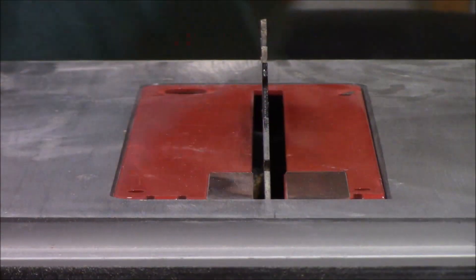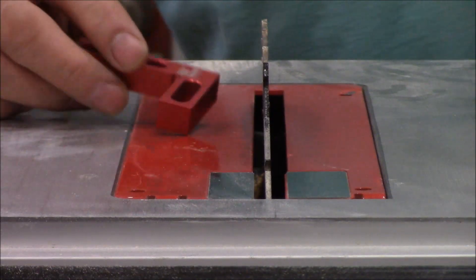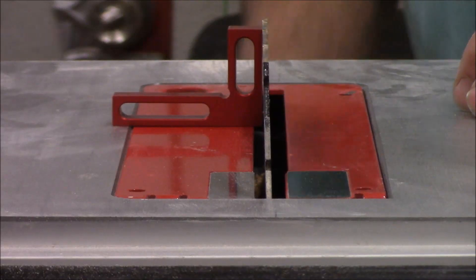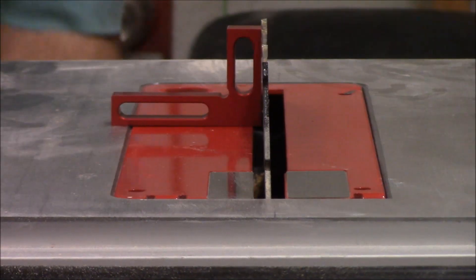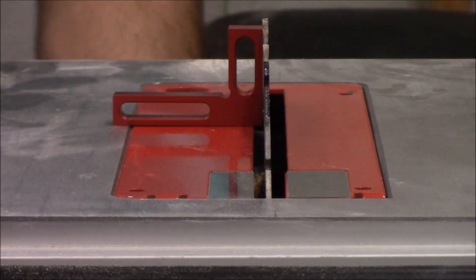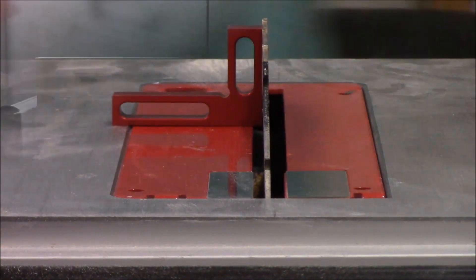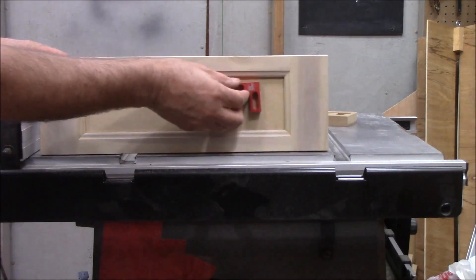One of the ways I use it is to check square on my table saw. It is so small that you can set it right up against the blade in between the teeth and check to see if your blade is perfectly 90 degrees. Here I've got just a little bit of gap, so I can loosen the blade and make the adjustment to right where I need it to be.